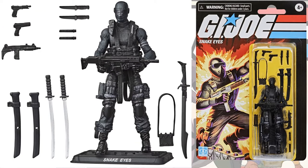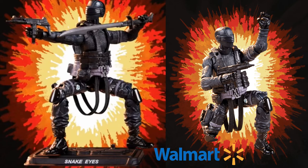Next we have the Snake Eyes figure. He comes with 14 different accessories also. If you notice, that figure stand that Snake Eyes has — all of them come with their custom stand with their name on it. Here are some of those promotional images of the figure with that blast effect background, and he does come with knee pads that will come off.